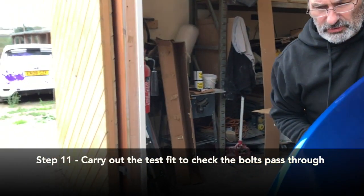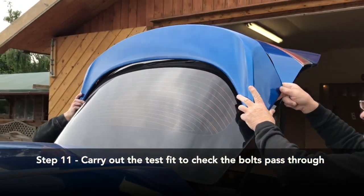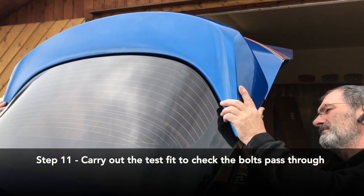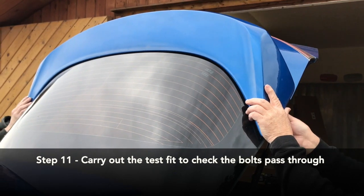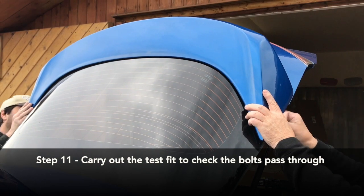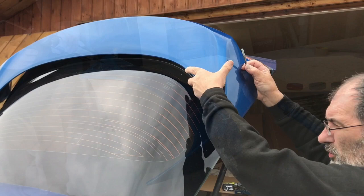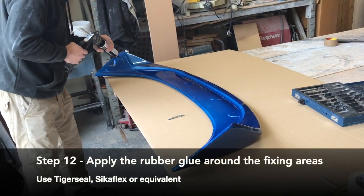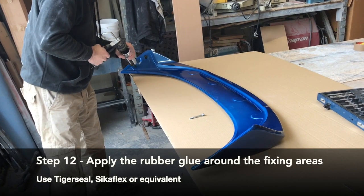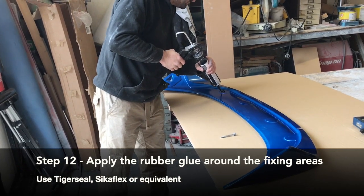So this is a dry fit first. When you know the bolts are going in easy, then you take it all apart and apply the glue. This is a rubber glue - Tiger Seal or Psychic Flex are equivalent.